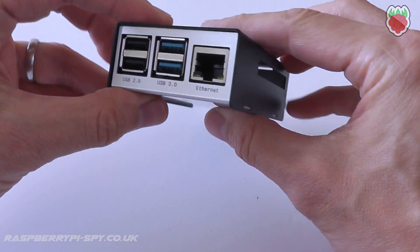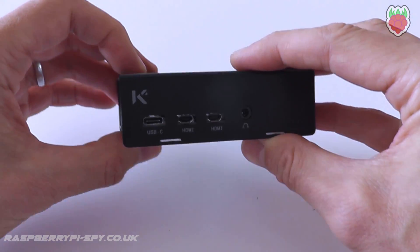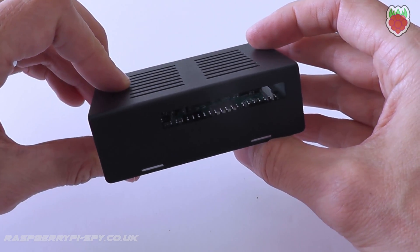The case has cutouts to allow access to all the Pi's connectors, and includes a side slot to allow access to the 40-pin GPIO header.